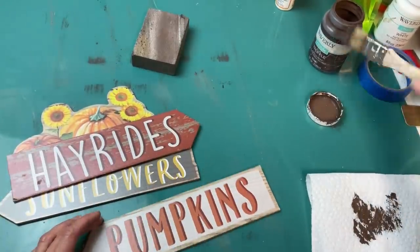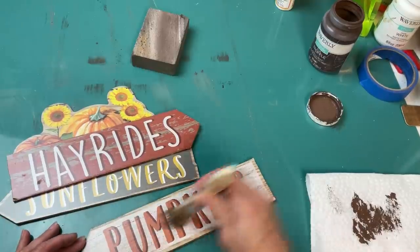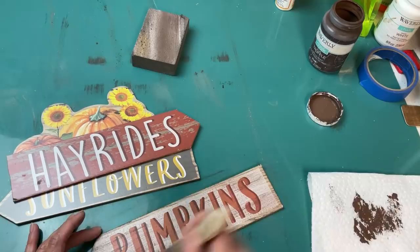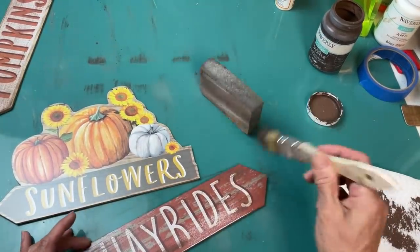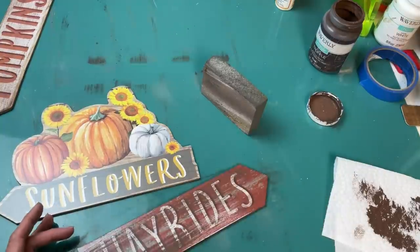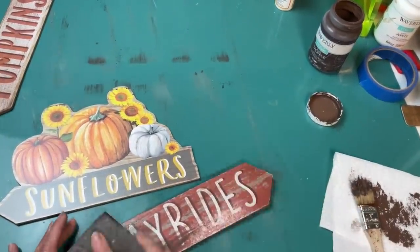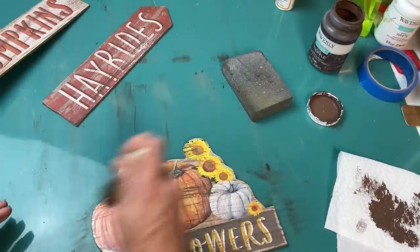Once I took my three pieces of the hanging sign apart, I'm taking that same truffle paint and sanding sponge to give these a more worn, less shiny look — just dry brushing the brown and then sanding. I'm doing this to all three pieces from this sign before gluing them to the fence.